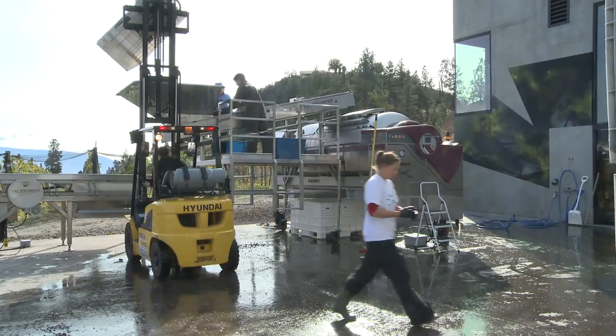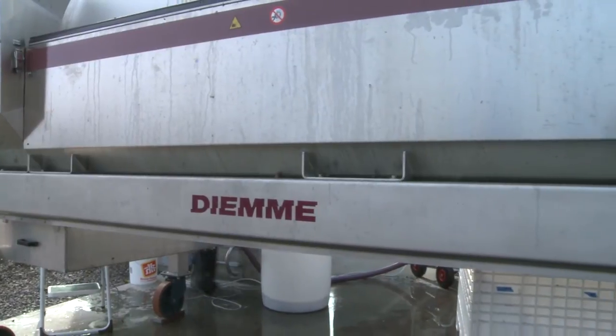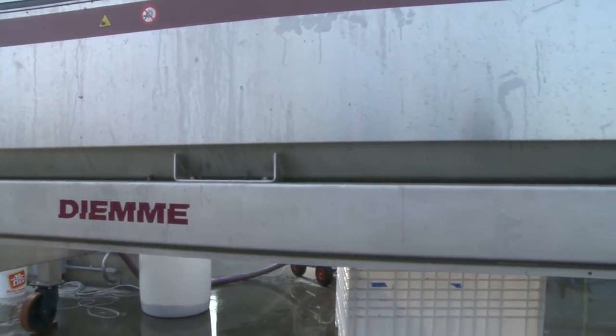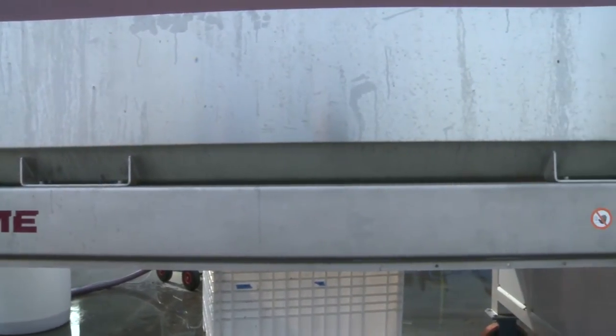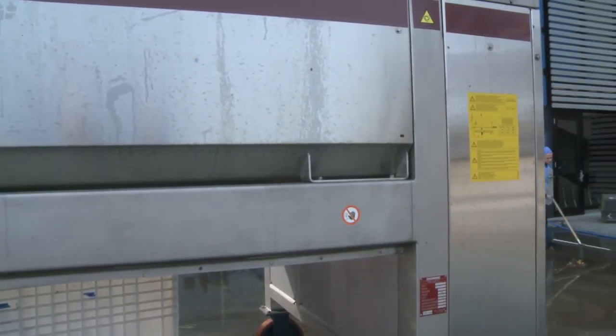The first thing you'll notice about the DME presses is the super beefy construction. It's got a really strong 304 stainless bed rail and main post system to support the whole drum and all the components, so the whole thing is very stable and very rugged.